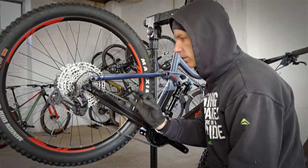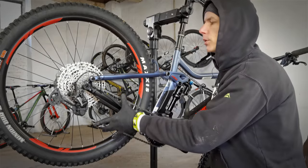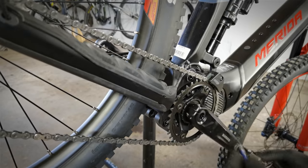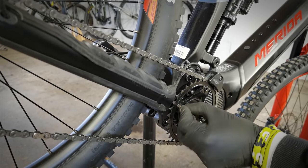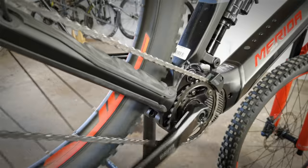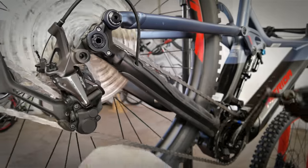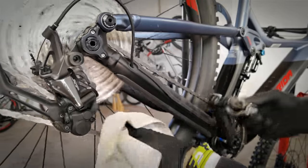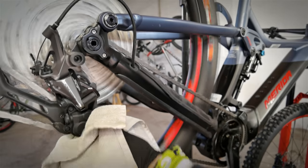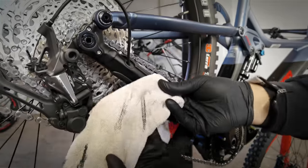This is the second lesson of the first level of our school — the basics — so these are the things that each bicycle owner should know. We're starting with cleaning the chain on e-bikes, which need to have their chains particularly well maintained. The whole operation starts with shifting the chain to the smallest sprocket on the rear and the biggest chain ring on the front, then we squeeze the rack around the chain.